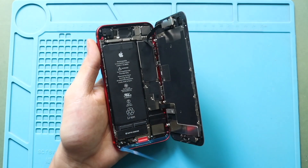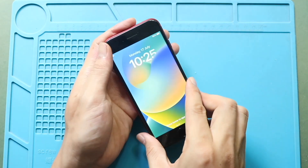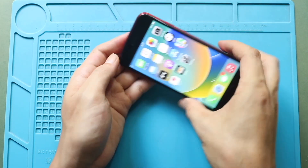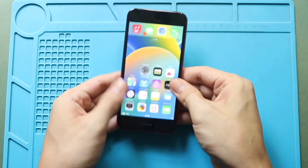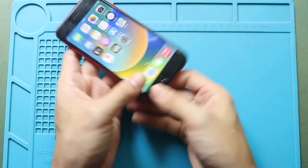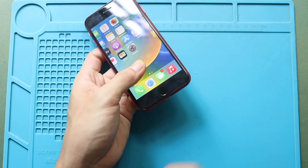Next, install the screen. Begin by aligning the top edge of the display with the body, and gently press down to lock it in place. Then work your way along the sides and bottom to snap the screen securely to the frame. Always apply even pressure along the edges to ensure a proper seal.